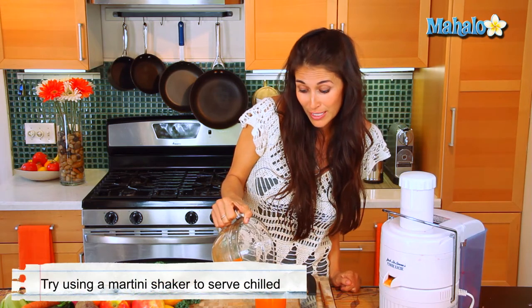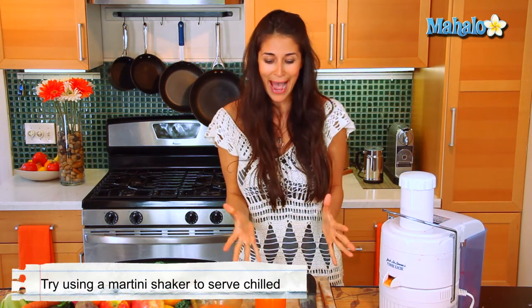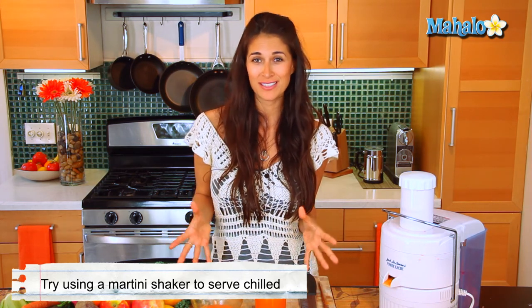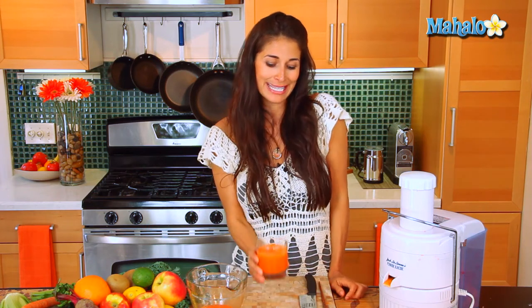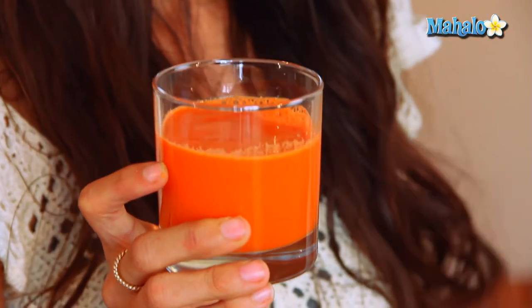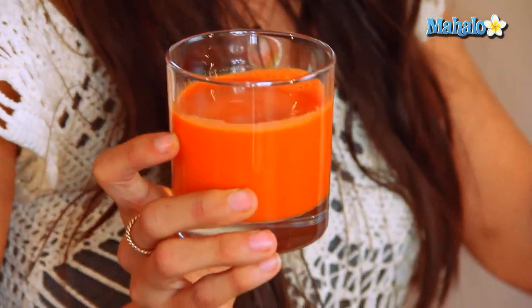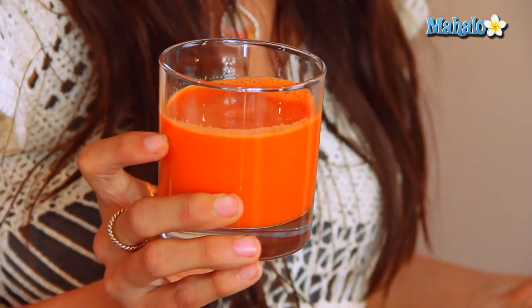That's the beauty of juicing — all of these nutrients that are packed in these ingredients, you're going to absorb them much quicker. These are live nutrients, live enzymes, vitamins and minerals, and instead of sitting down to a whole plate of five or six carrots, which is going to take your body a little more time to digest, you can enjoy all of that here in one glass. You can take it on the go. I recommend drinking it now because it's best within about 20 minutes since you juice it — that way you absorb more of the live nutrients and enzymes.